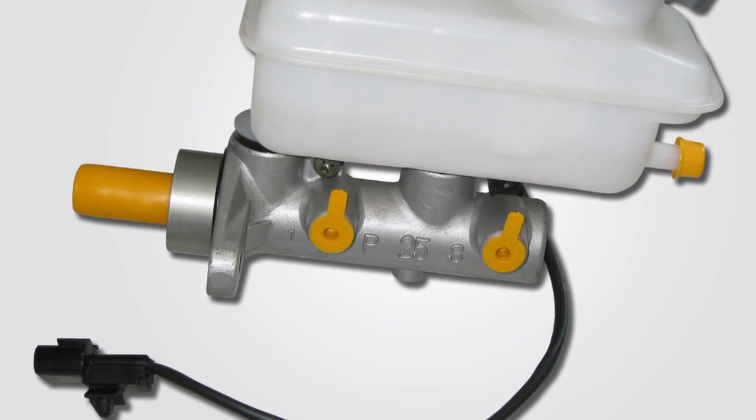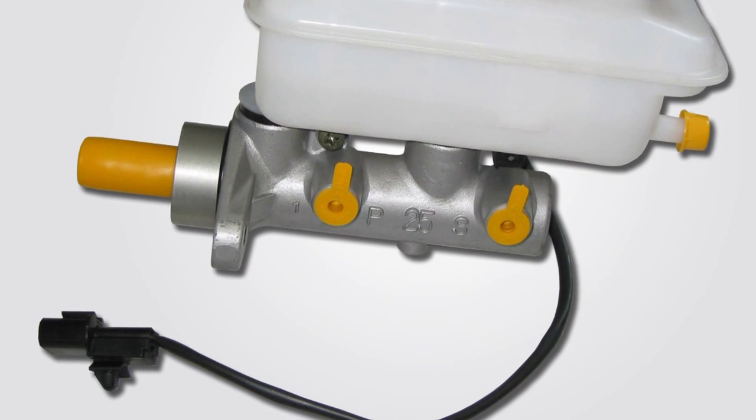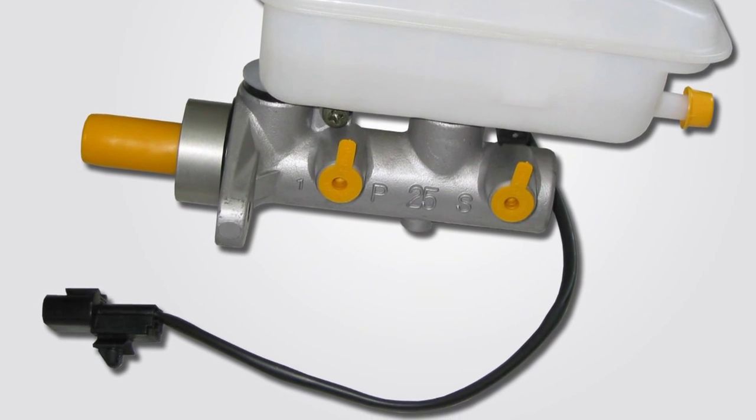A brake master cylinder is comprised of the main body, which has a piston that slides within it, and a reservoir. The reservoir may be cast into the body or a separate piece made out of plastic, but the job of the reservoir is the same — it keeps excess brake fluid in reserve for when the brakes are used.